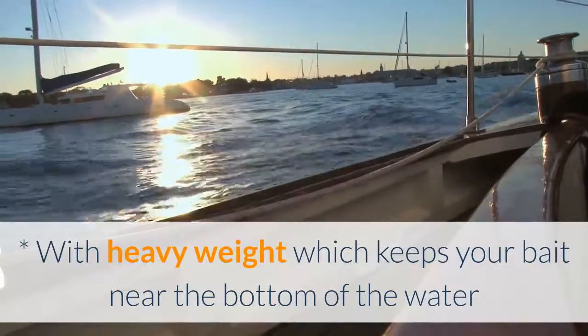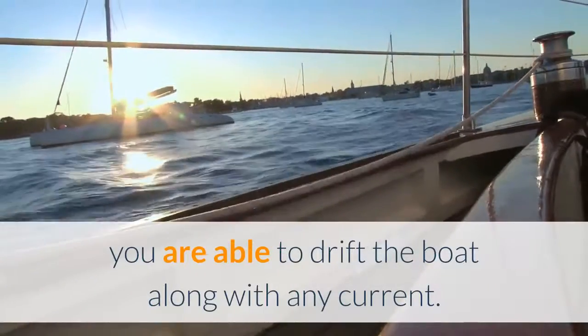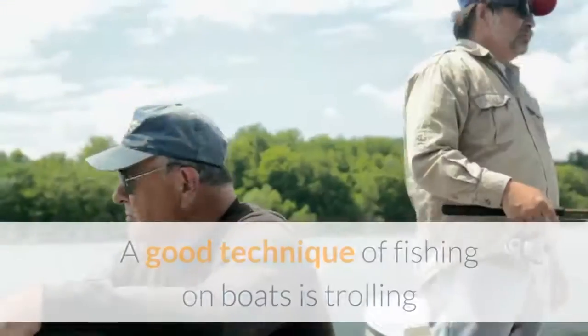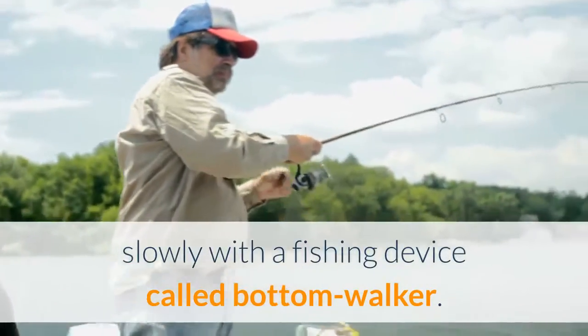With heavy weight, which keeps your bait near the bottom of the water and the line straight down from your boat, you are able to drift the boat along with any current. A good technique of fishing on boats is trolling slowly with a fishing device called a bottom walker.